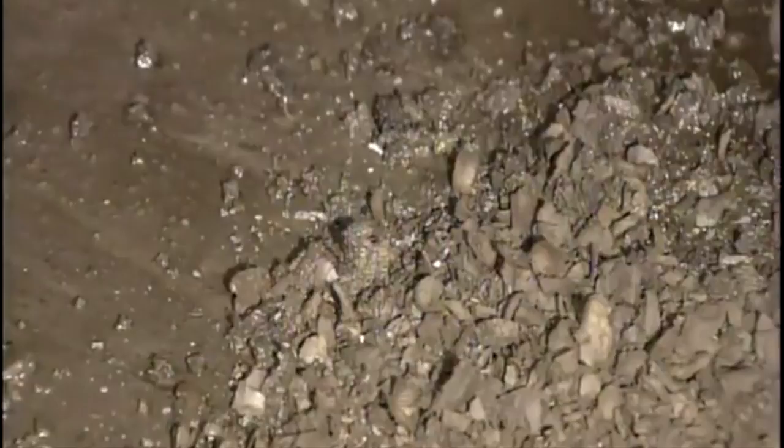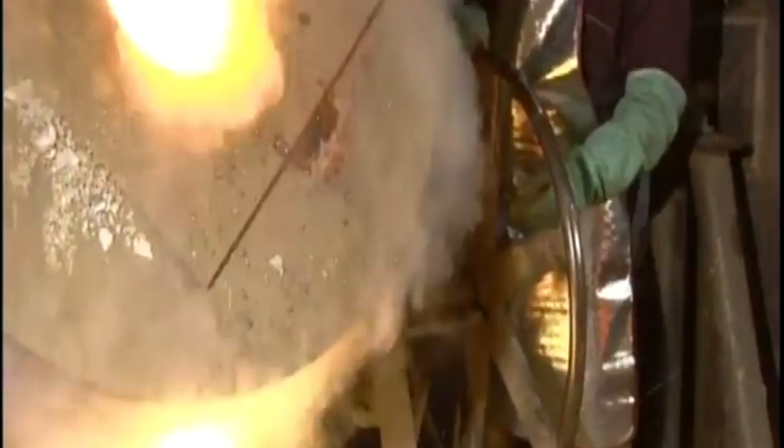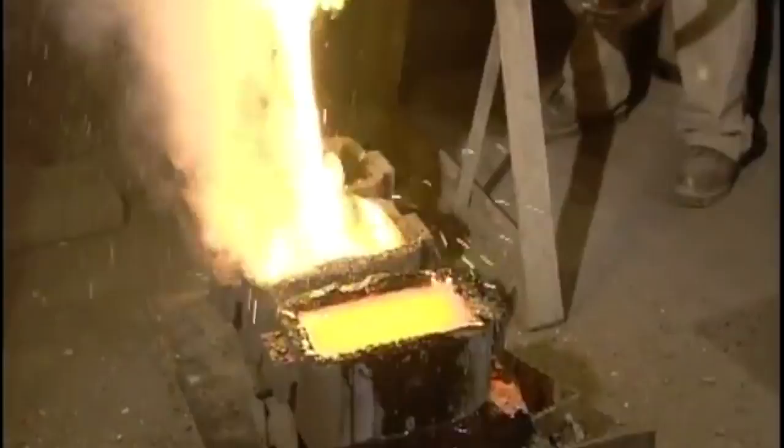This precipitate is composed of approximately 50% silver and 50% waste. To separate the silver from the waste, they first dry the precipitate in a gas furnace for a couple of hours. Workers then put the dried silver precipitate into an oven along with chemicals which prevent silver from burning off. Approximately four hours later, the silver and waste have separated and melted.